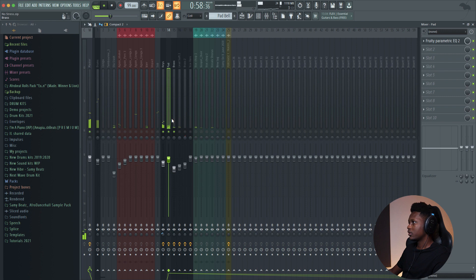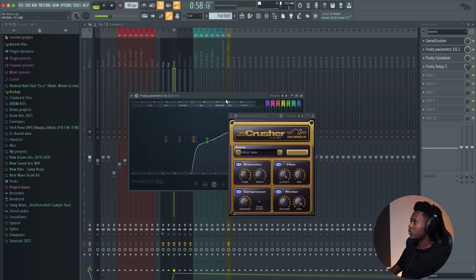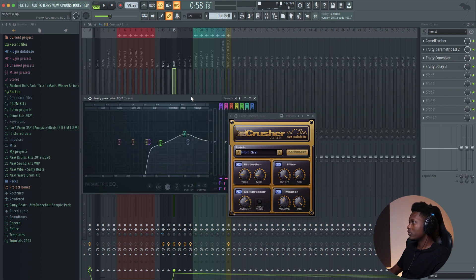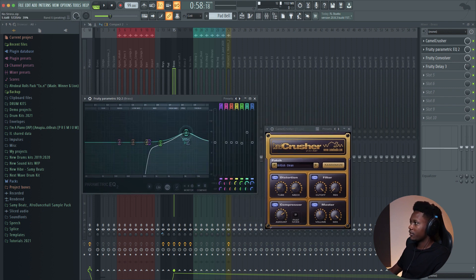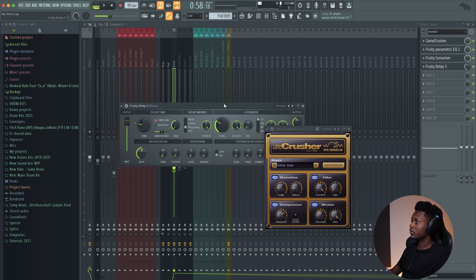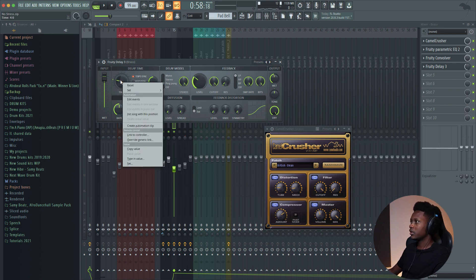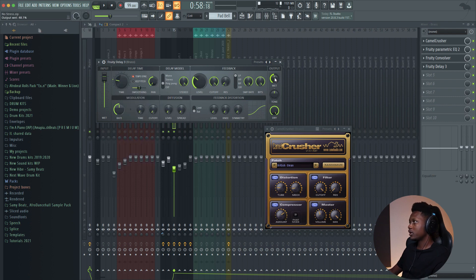And then for the brass, I add distortion on it, then I cut some of the low — remove the low — and then add some high, like some air so you can have this brilliance. After that, I load Fruity Convolver as a reverb — it's a pretty good reverb. And then I use the FS Studio Delay Tool, Fruity Delay Tool. I use the ping pong, hard panned left, and I select 1/4 for the delay time.